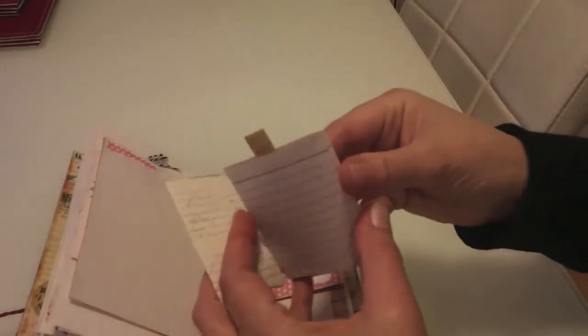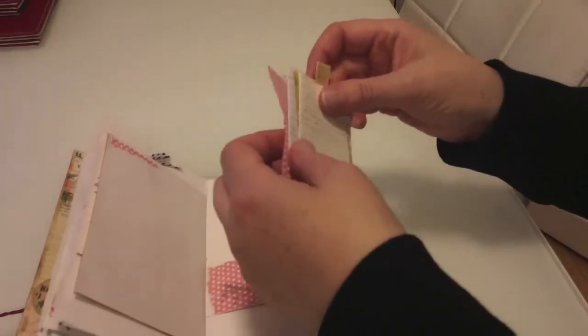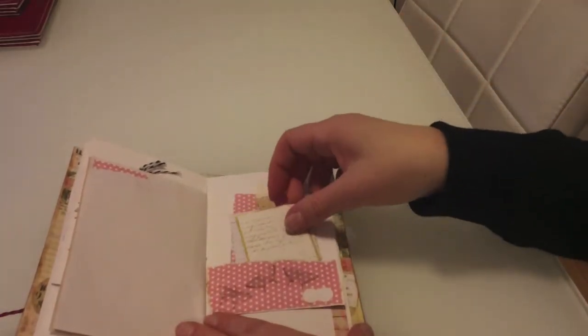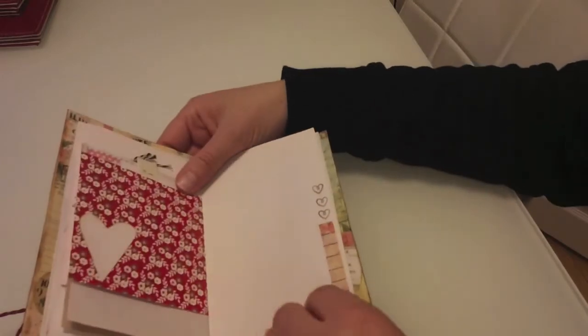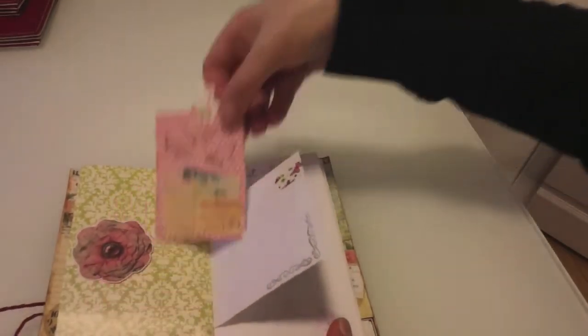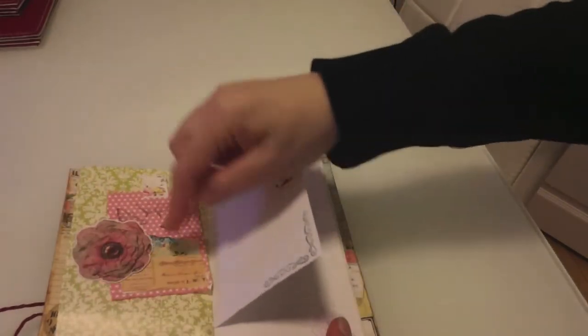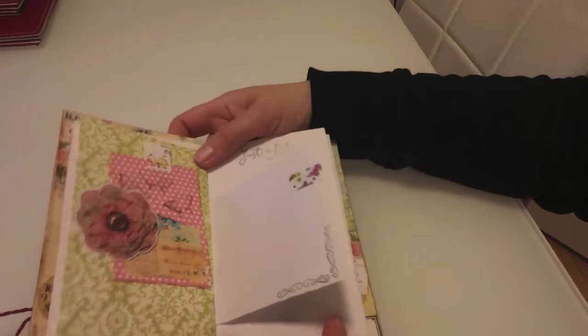There's a little pocket being made here — I've just ripped across it, stamped it, and there's a tag to match that's been ripped. There are two tags and a little booklet tag in a booklet, and another little booklet. Just trying to create quite a few pieces of ephemera really in this traveler's notebook.